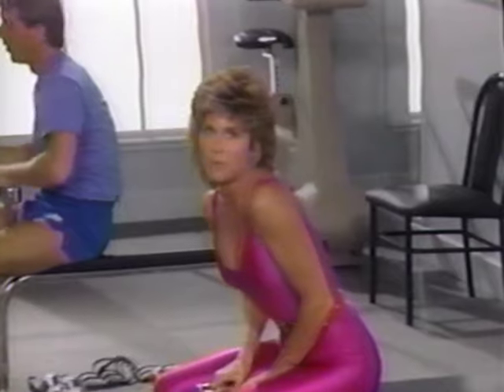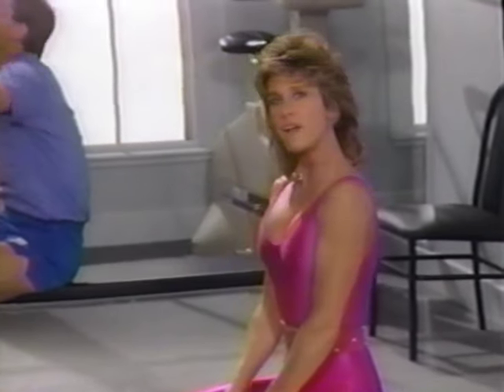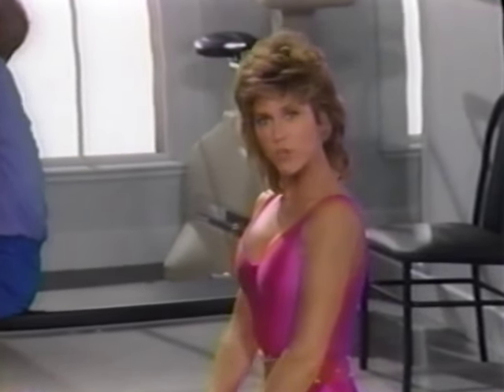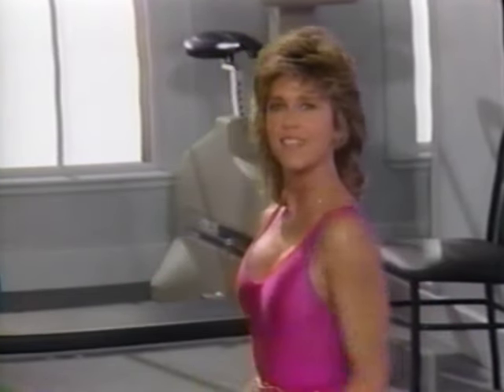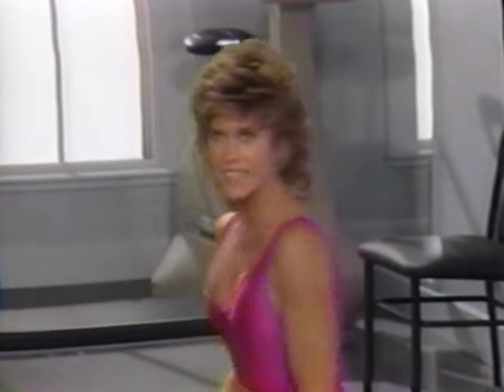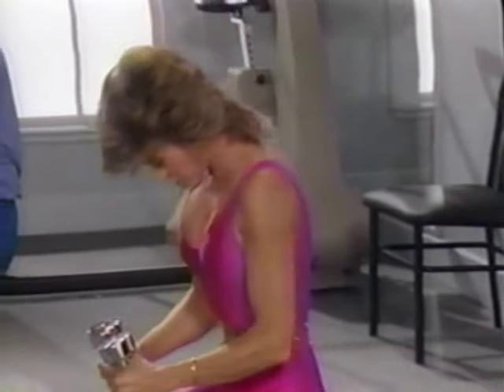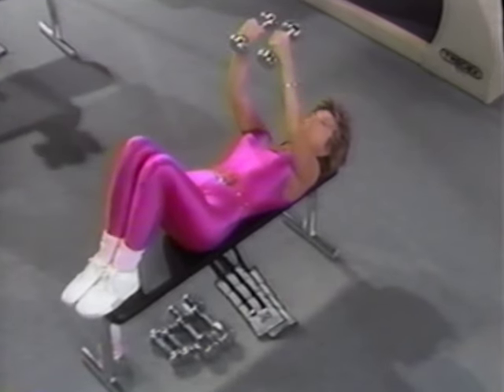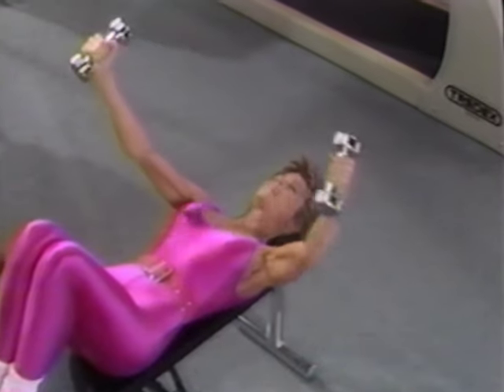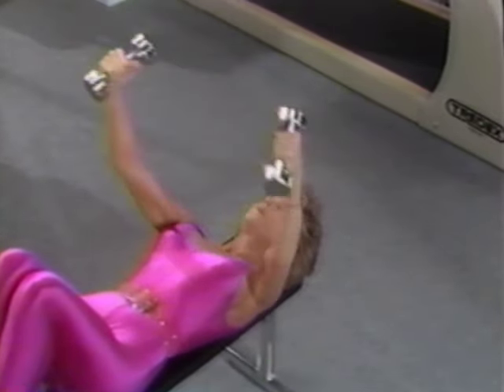The dumbbell fly is particularly good because it both strengthens and stretches the chest muscles. Ready for the last set. Let's get our weights on our thighs, chin in chest, and roll back. Weights right over your mid-chest. Ready? And open, inhale. Slowly close, exhale. And open. Don't over-grip. And lift.